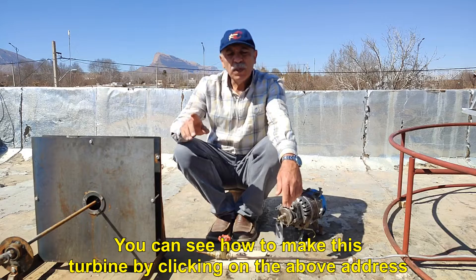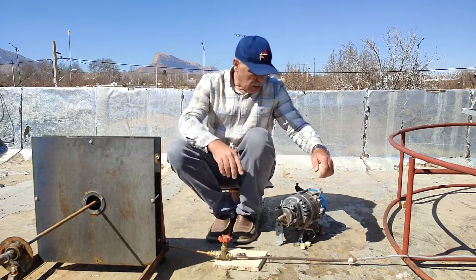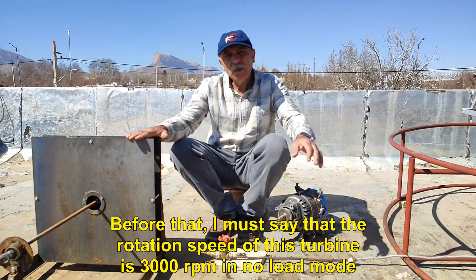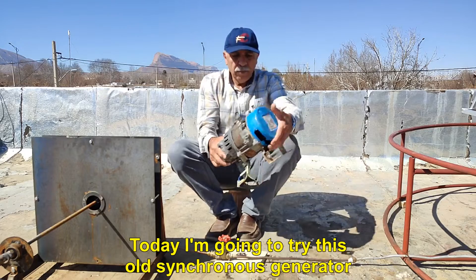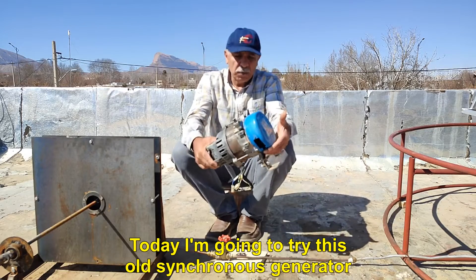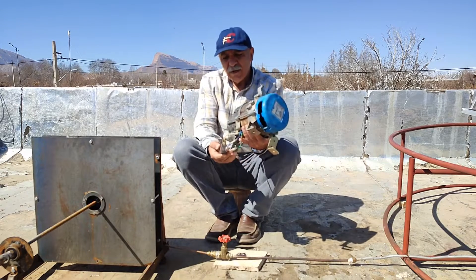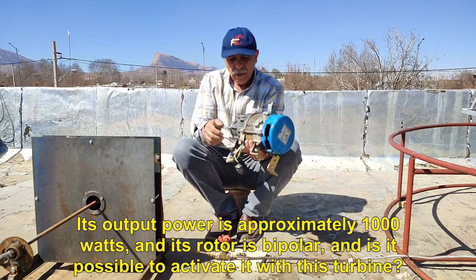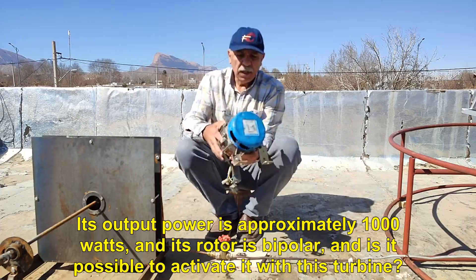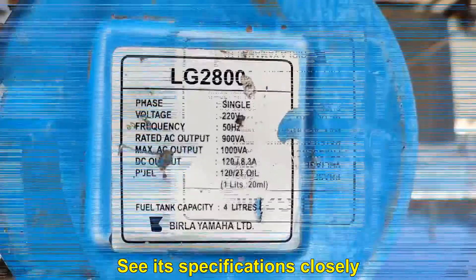You can see how to make this turbine by clicking on the above address. The rotation speed of this turbine is 3000 RPM in no-load mode. Today I'm going to try this old synchronous generator from an old Yamaha factory gasoline generator with this turbine. Its output power is approximately 1000 watts, its rotor is bipolar, and I want to see if it is possible to activate it with this turbine. See its specifications closely.